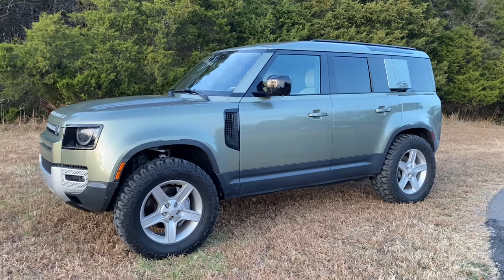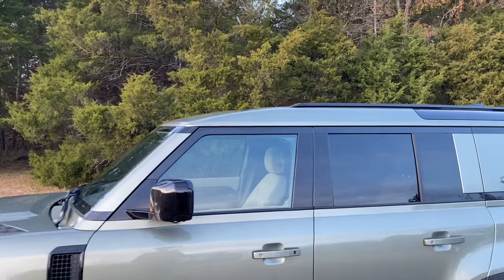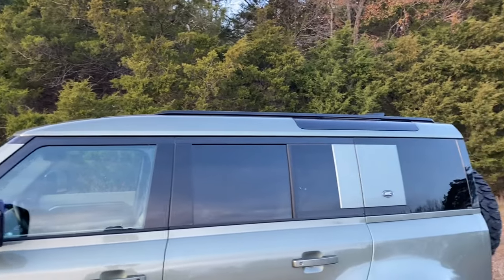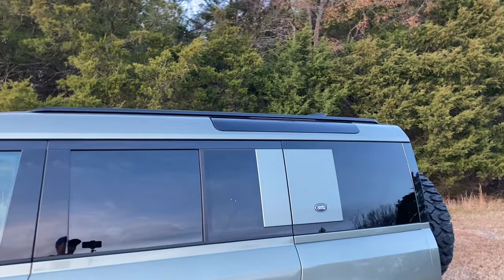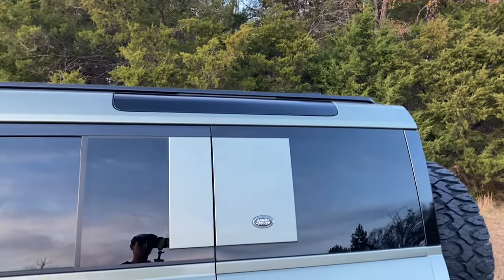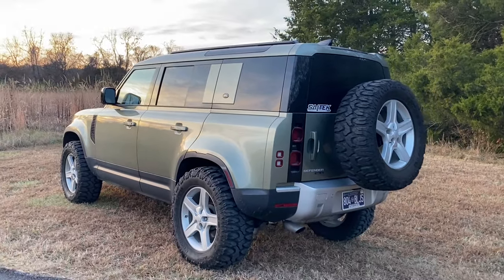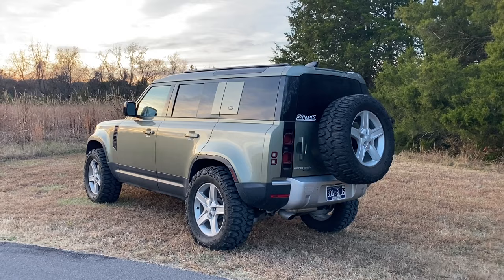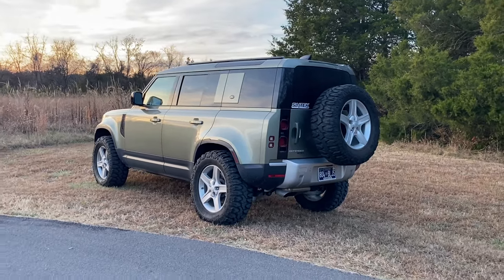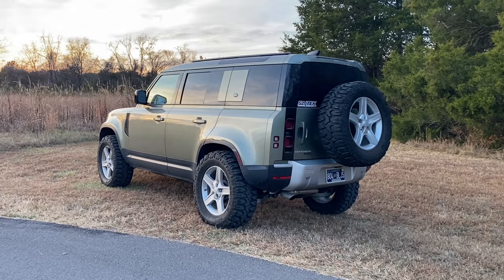I really love how they have 'Defender' written out on the hood right there — it looks really good and it brings you back to the Defenders they used to make in days past. Whenever you look a little higher on the Defender, you'll see the safari window on the top, right below the roof rail, and I've always thought that is really, really cool. From this angle, I don't think there are many vehicles on the road that look better. I love the straight edges, the way the tire sticks out, and you still get to see the exhaust and the way the fenders pop.